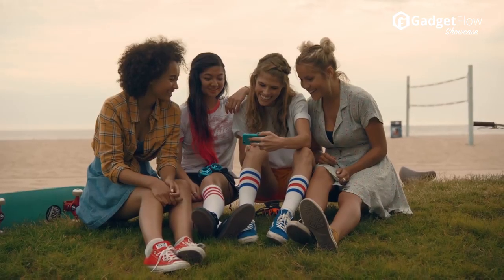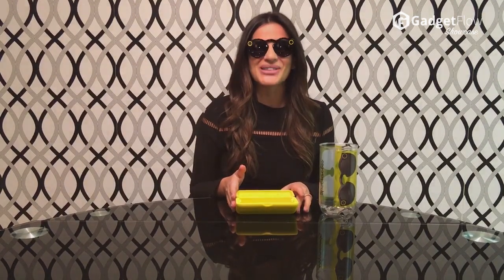I'm a big fan because they're stylish, they're cool, and when you play back your video it's like reliving a memory. They're $130, a little difficult to come across, but if you want more information go to thegadgetflow.com.